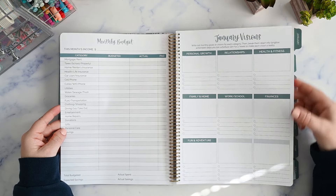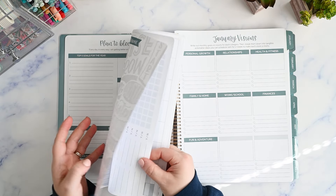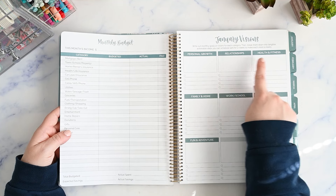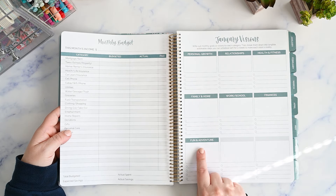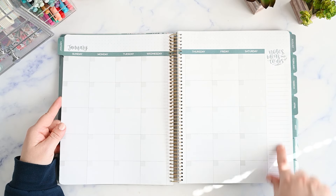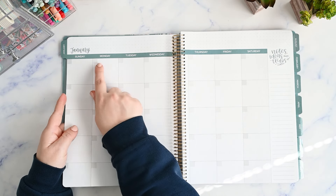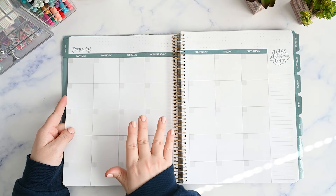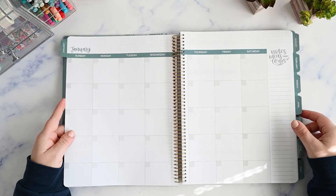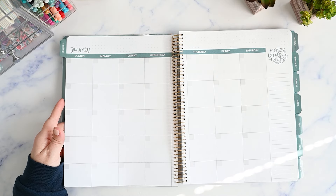Here you have your monthly section with a tab attached to the page. There's a spot to put some of your goals — personal growth, relationships, health and fitness, family and home, work and school, finances, fun and adventure, and two blank spaces. Then there's a spot for your budget. Then you go into your monthly spread with some dot grid at the top, a sidebar for notes, and a Sunday start where the weekends are grayed out. While this is an undated planner, it does specifically say January on the pages, so you might want to start it in January for the upcoming year.